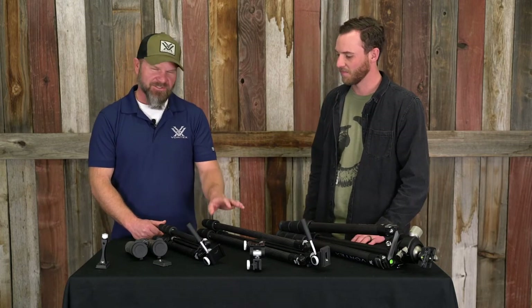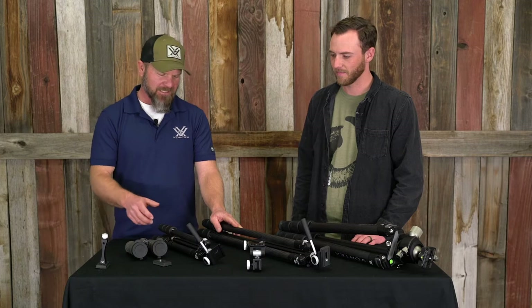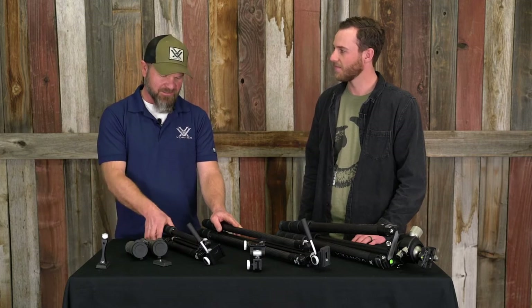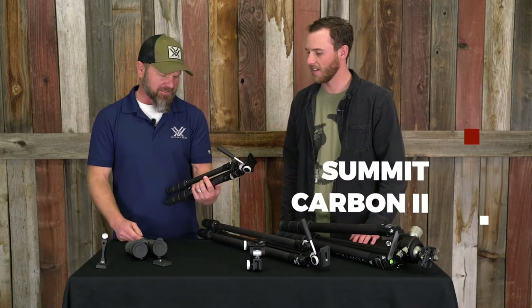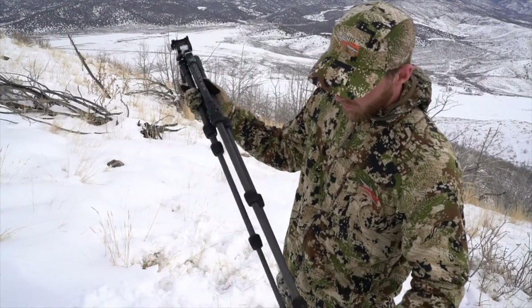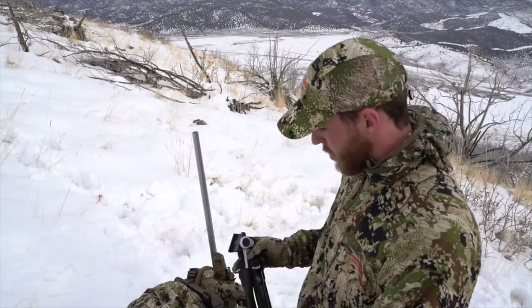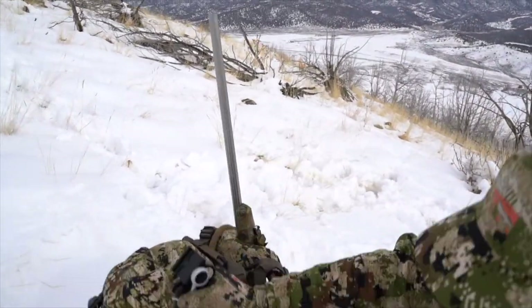We're super excited to introduce some new carbon tripods this year. Got a lot of neat new features. Start off with the little guy here on this end — this is the Summit Carbon 2. As you can see, this is the smallest of them. Lightweight, really built for the Western Hunter backpacker, guys that are going to head up high in elevation.